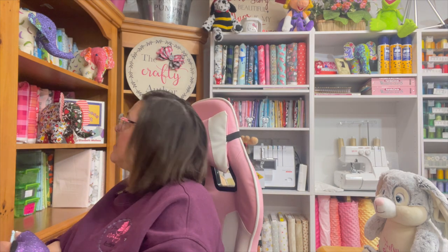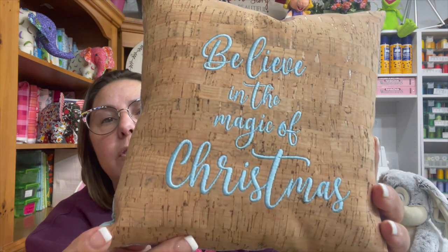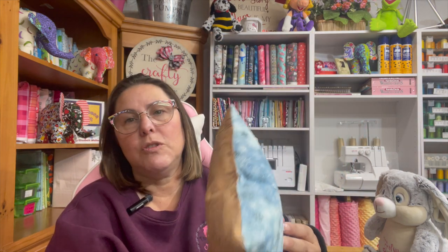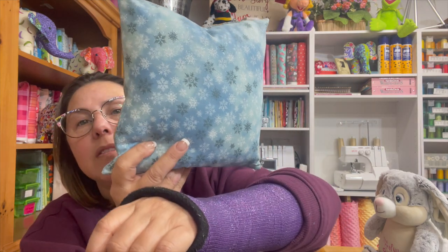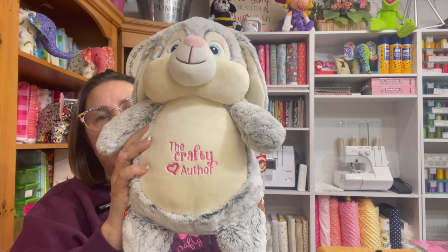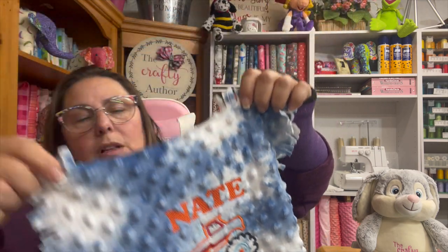I also used cork to make hand sanitizer holders and gave them all away at Christmas. I made this beautiful cork pillow at Christmas too — you can see how beautiful the stitching is. It's very clean and precise. I also love how easy it was to make these Cubby Buddies. I made these for my grandsons — you've probably seen that video — and I used the Ricoma to stitch and personalize my grandson's blankets.